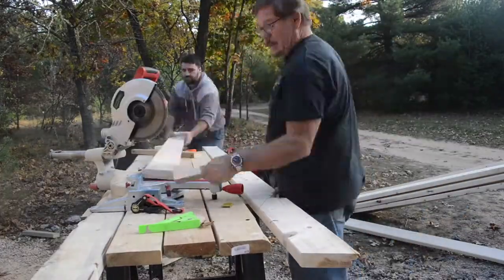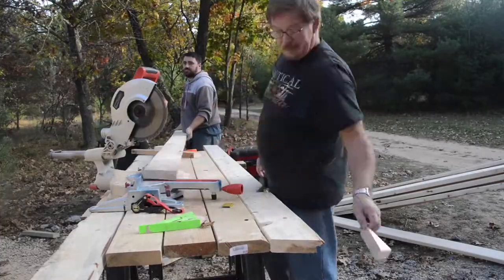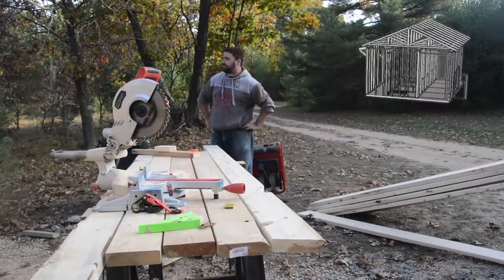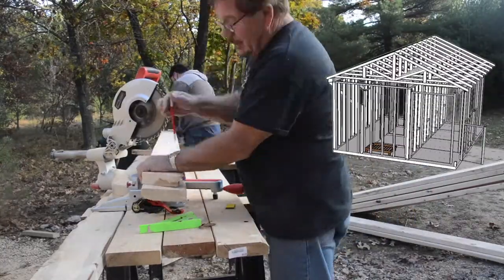To start off today we're cutting all of the rafters for the dog kennel roof. We've used our Google SketchUp drawings to get all of the angles, and once we started cutting everything goes pretty quickly.